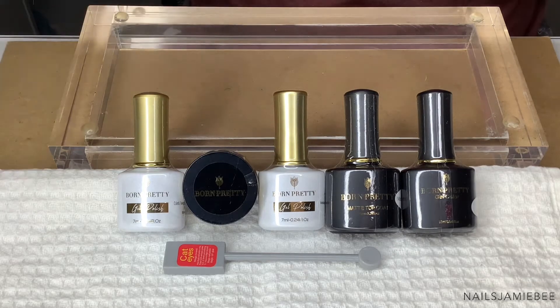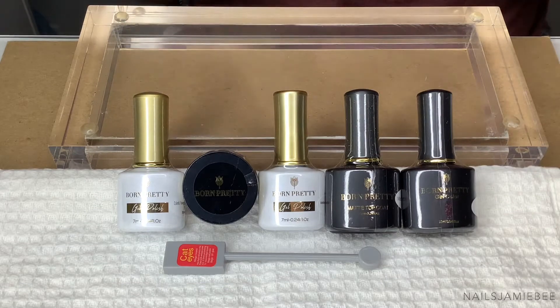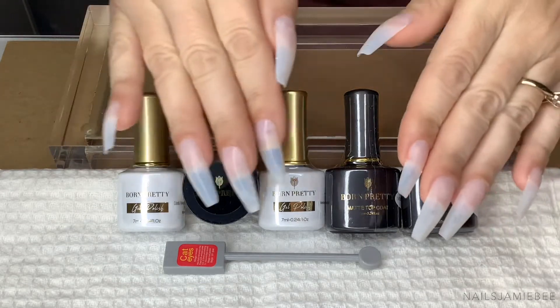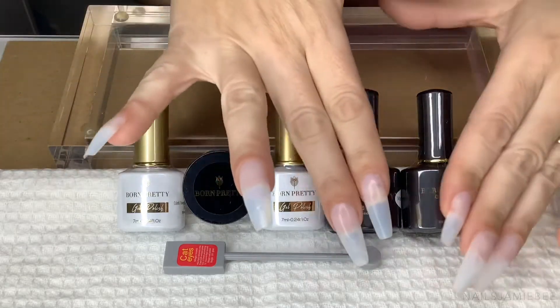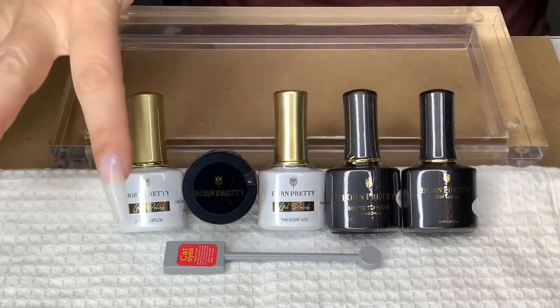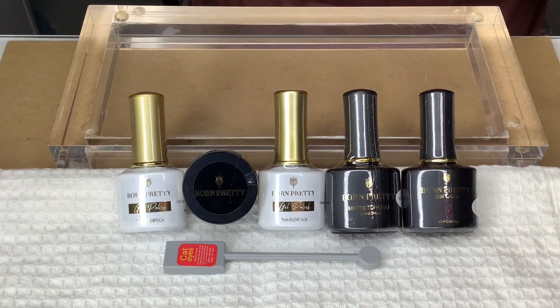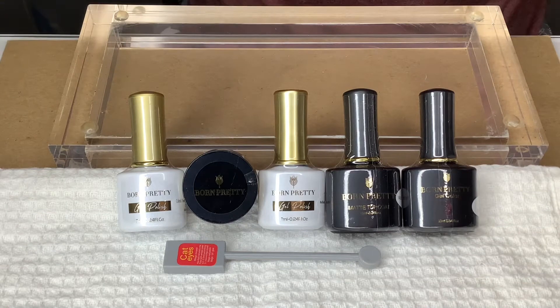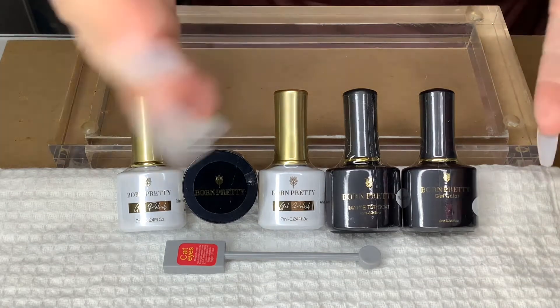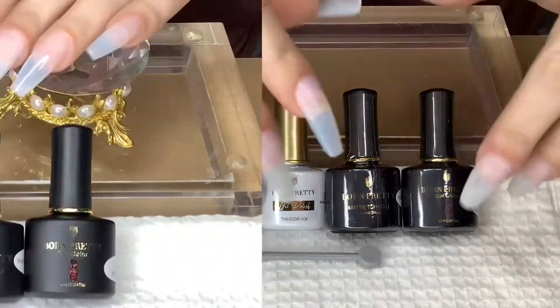I'm going to prep my nails, put a base coat on, and I believe I'm going to do a separate video for each product — I'm just waiting to hear back from them. I'll put these two together and then do this one, this one, and this one in different videos. I just wanted to show you guys the whole collection I have. If people support me, I'll probably be able to do more reviews for Born Pretty.